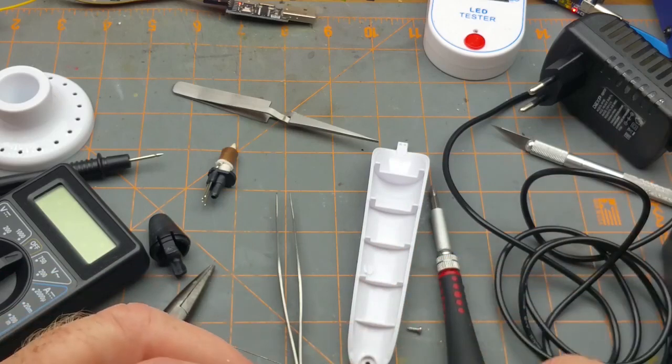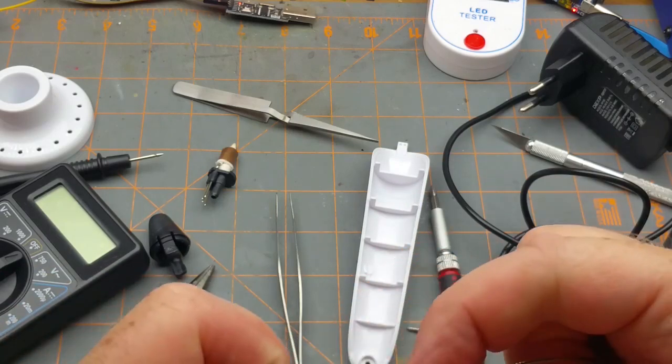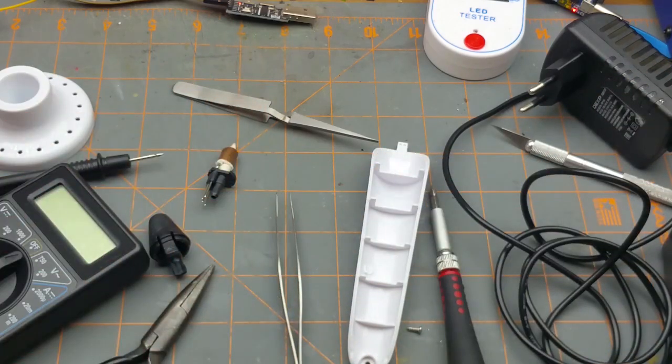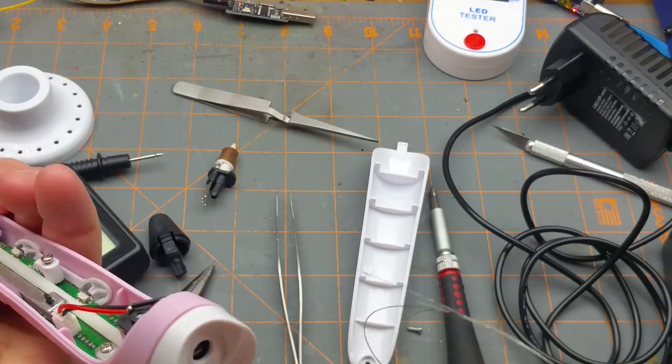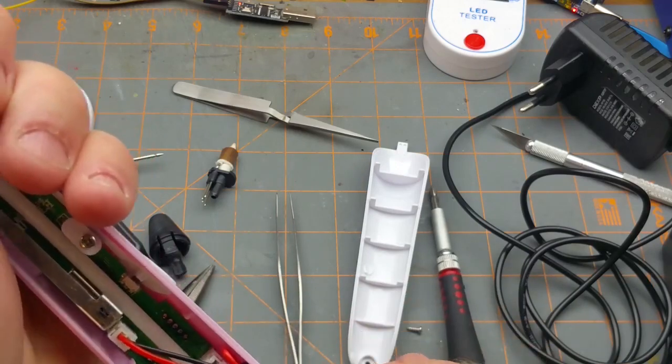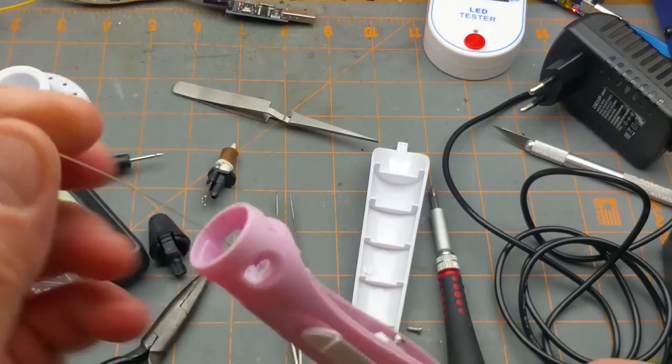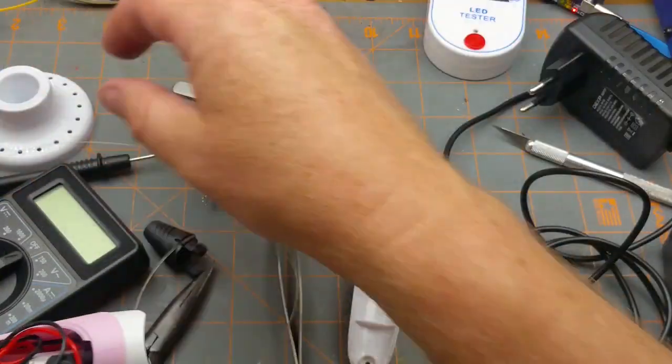There might actually be a bit of filament stuck in there — but the guitar string goes right back to the motor, so I'm clear all the way through. No filament stuck in there — that's good.